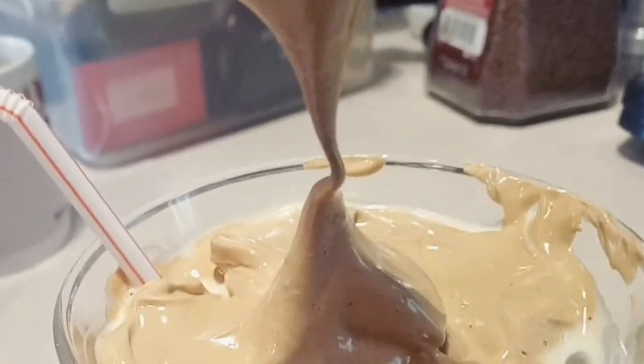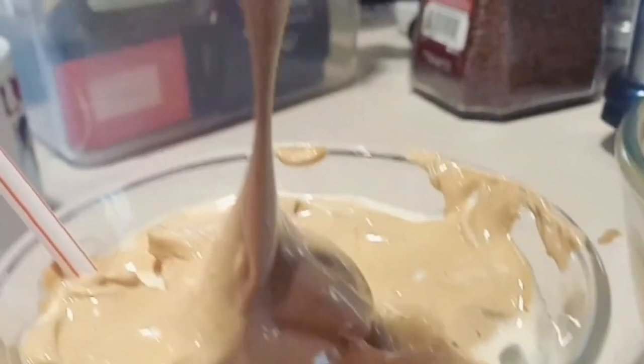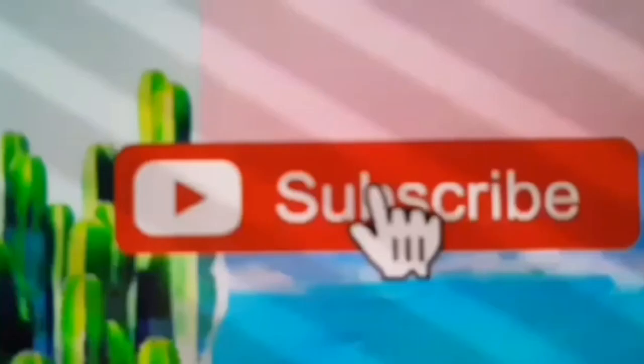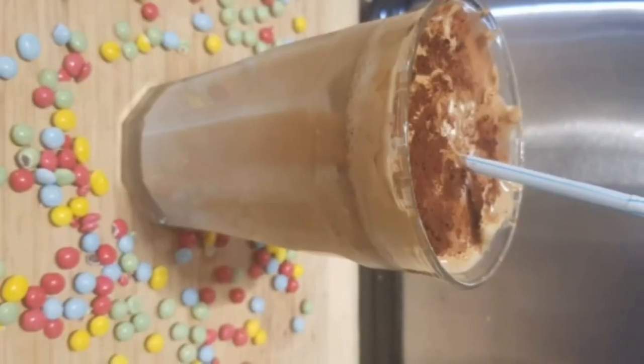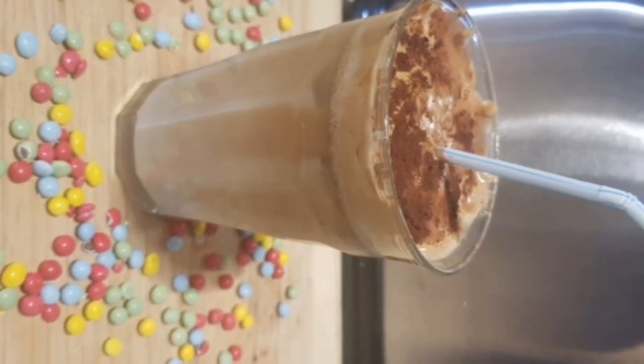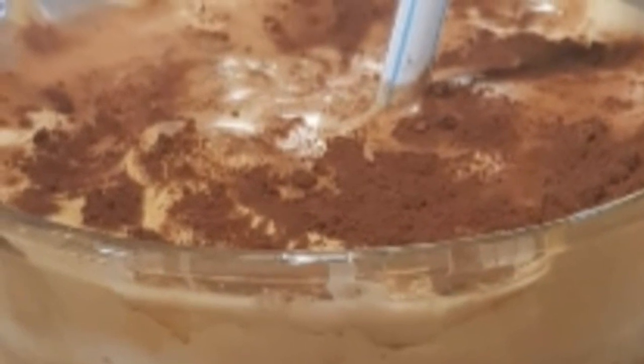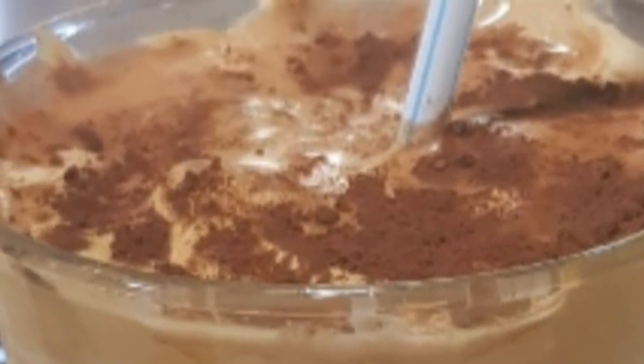Hello guys, welcome to my vlog! For today's video, I'll make a Dalgona coffee. When Korean actor Jung Il-woo showed how to make this drink, all of social media started taking the Dalgona coffee challenge. The Dalgona coffee challenge has roots in South Korean street food culture from the 70s and 80s.